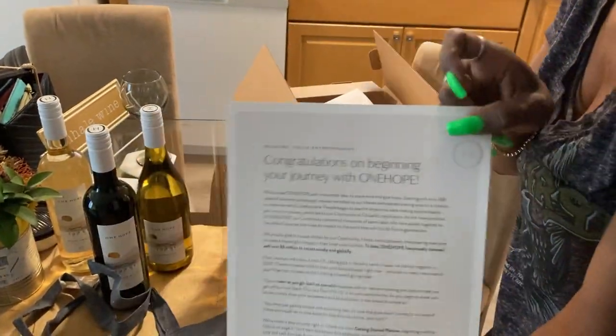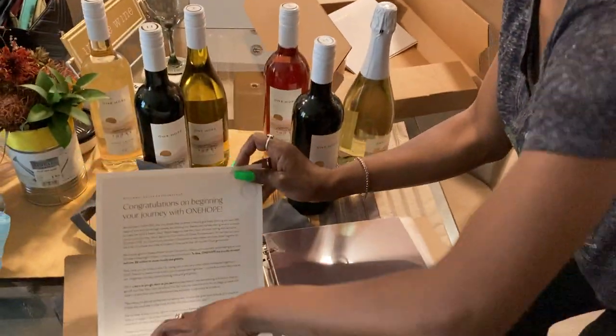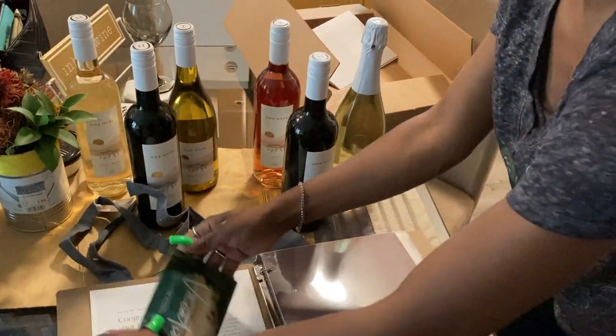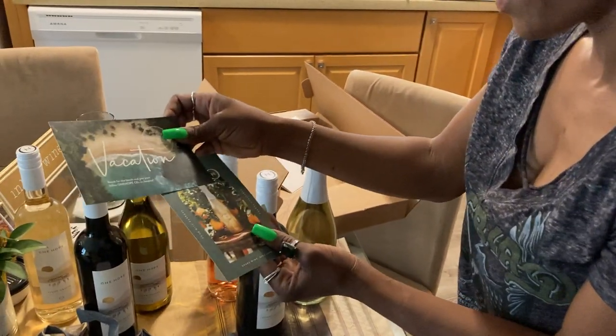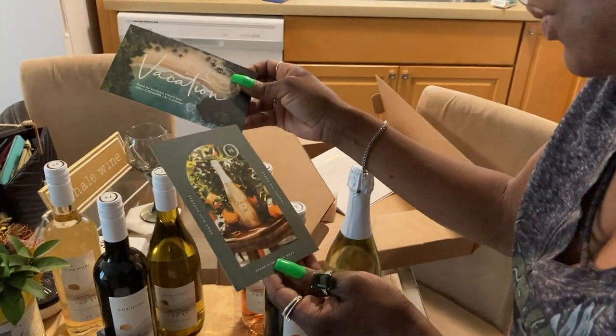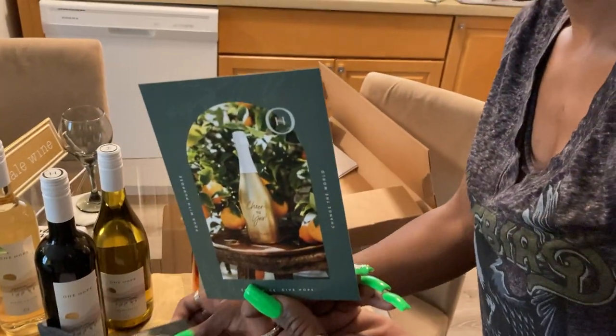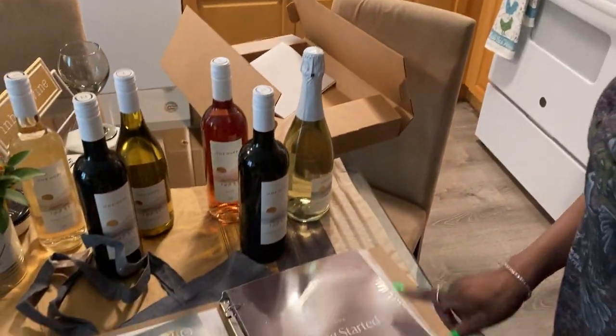Congratulations on beginning your journey with One Hope. I'm so excited to start to work with them. As you guys know, I love wine. There's a Sparkling Wine — cheers to you, One Hope. Something I could win. We have the Getting Started Planner.